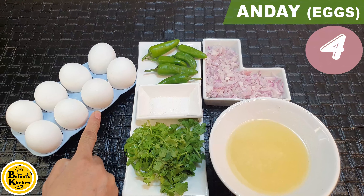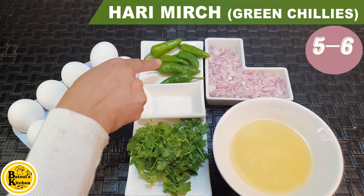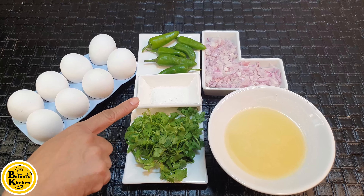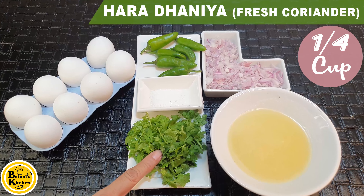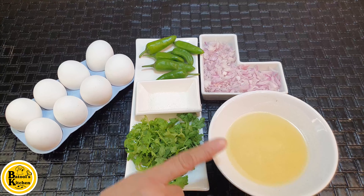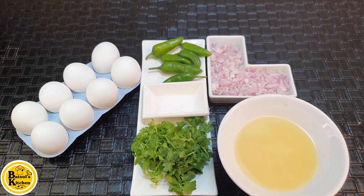First, I'm going to bring 4 eggs, green chilies — five to six — salt, one teaspoon, fresh coriander, one fourth cup, butter oil, half cup, and chopped onion, medium-sized. I chopped it.